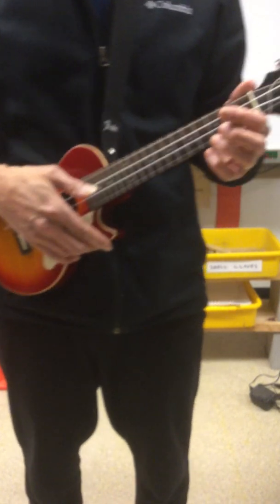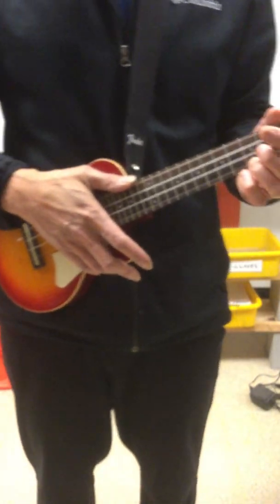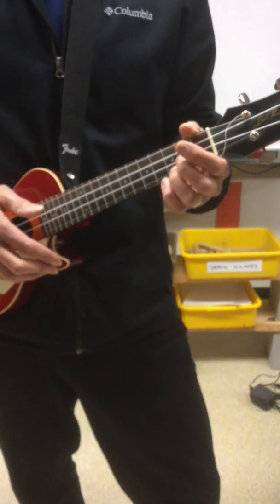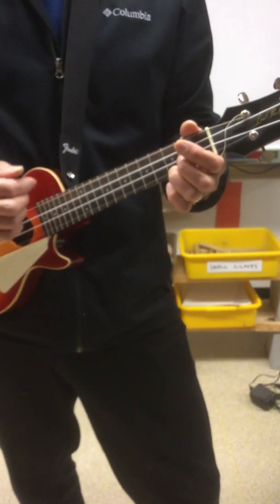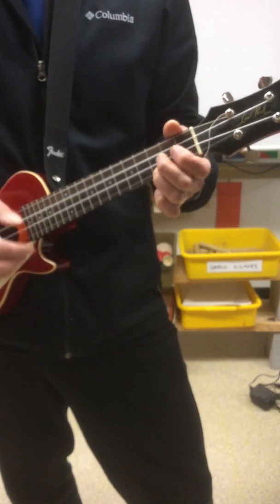Metronome is set at 100 beats per minute. Good luck — hope this fits on the screen. We'll count into this here. One, two, three, four. One, two, three, four. Five, six, seven, eight.